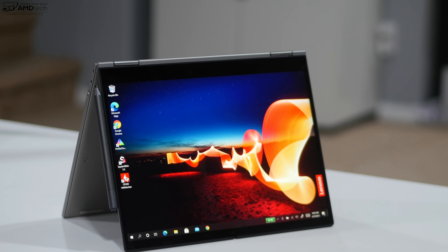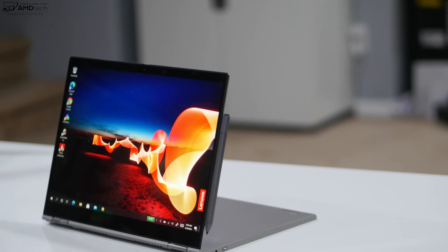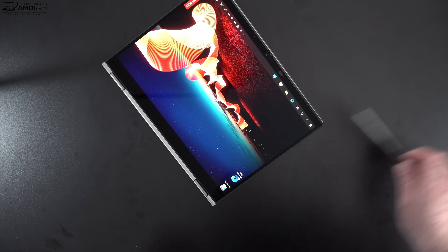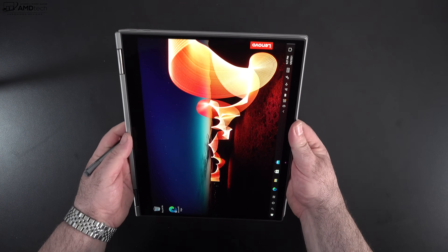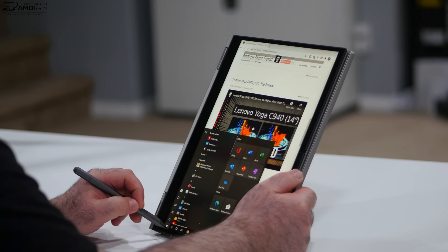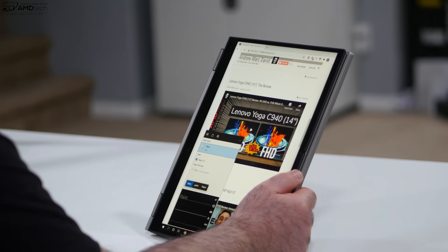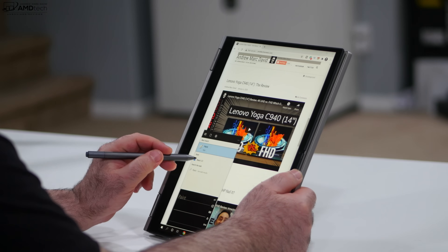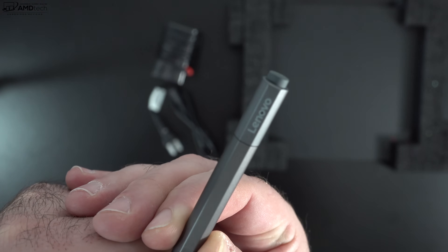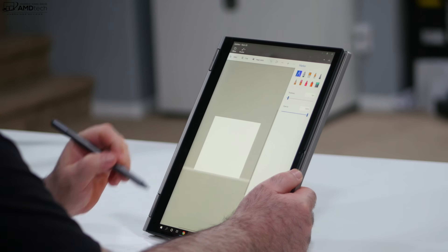Being a two-in-one convertible, you can use this in tent mode — great for recipes in the kitchen or consuming media on Netflix, Amazon, and YouTube — or stand mode for similar consumption. Tablet mode is great for use with the pen, which is included at no additional cost. It runs on one AAAA battery and isn't rechargeable, which is a slight negative, but it should last a long time. It uses Wacom AES technology for note-taking and sketching, has a clickable eraser on top that's programmable to launch applications, and more.